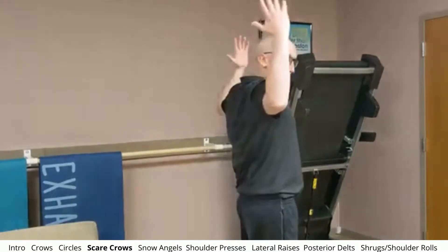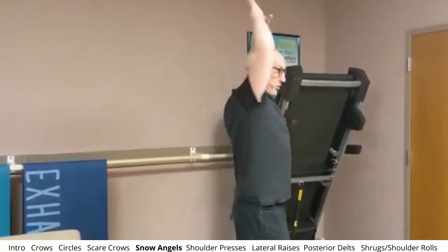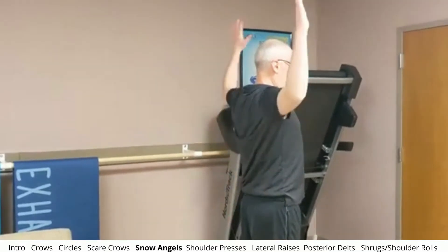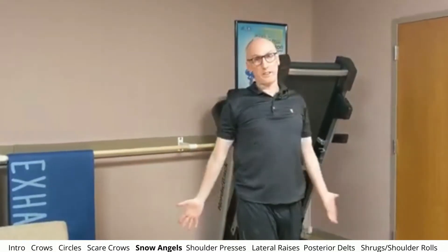So now we're going to do scarecrows — like the scarecrow hanging there — and we're just going to do this. You just go wherever you can go. Now we're just going to do like a snow angel. Imagine we're laying on the ground making a big giant snow angel. If possible, we want to keep our hands kind of behind the line of our body, but wherever we're at, whatever our restrictions are, whatever's pain-free, that's what we want to stick to.